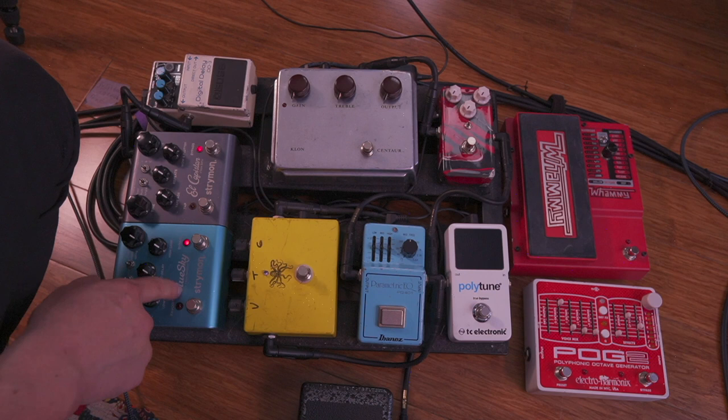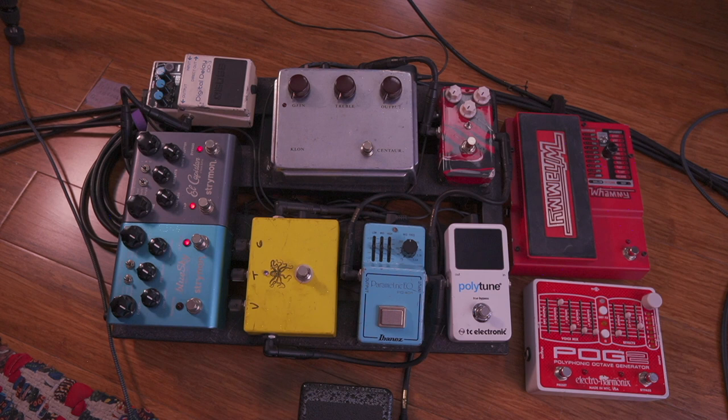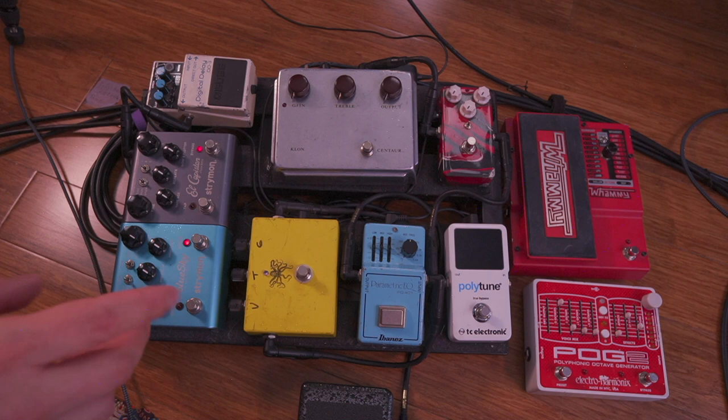That goes into two Strymon pedals: the El Capistan and the Blue Sky — I'm sure everybody will recognize those. The reason I switched was mainly convenience while traveling. These pedals are really lightweight, work great, sound great, and together they're smaller than the reverb rack unit I was using before — an old Lexicon I used up until around 2014. They also weigh about a third as much. I haven't switched back to anything else yet, though I've been keeping my eye on new stuff.